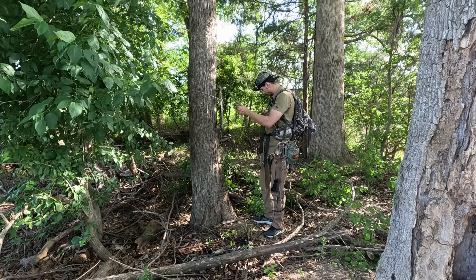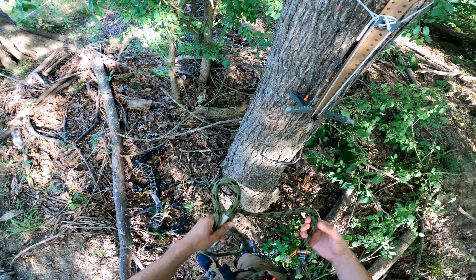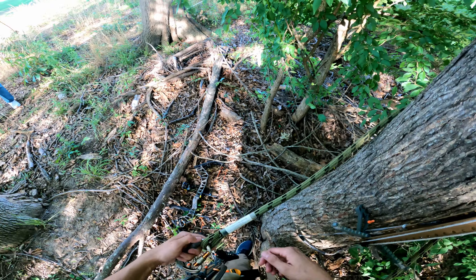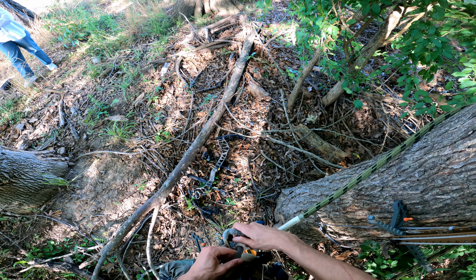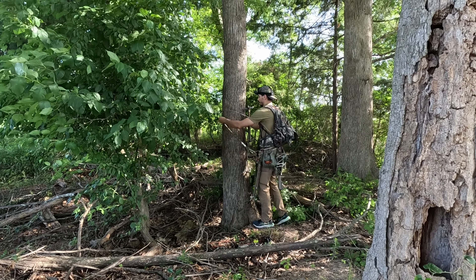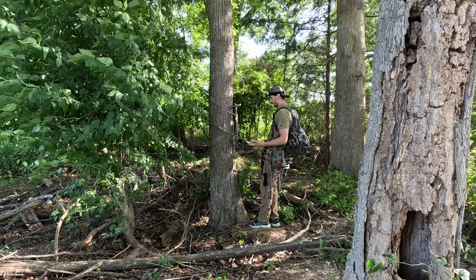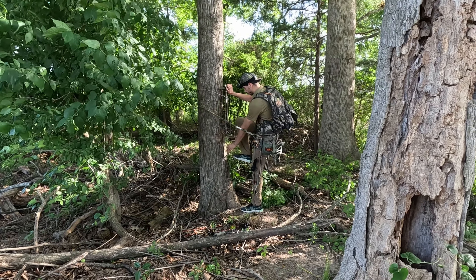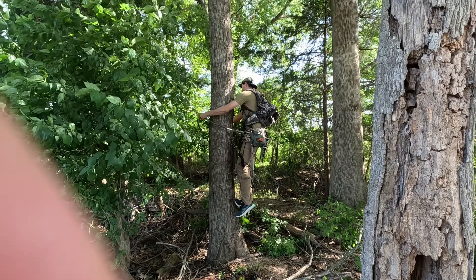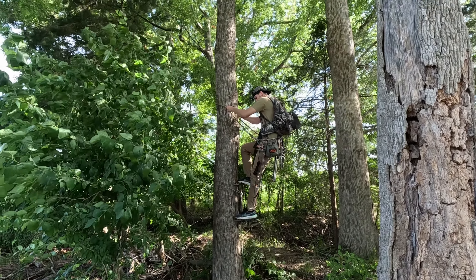I'm going to take out my lineman, place the rope on the right, lock it, throw the lineman around the tree, bring it back to the other side of the saddle, and lock it in place. I've got the lineman here, I get some slack, lean back, then place my foot in the aider and use my weight to climb up the tree to put my second stick.